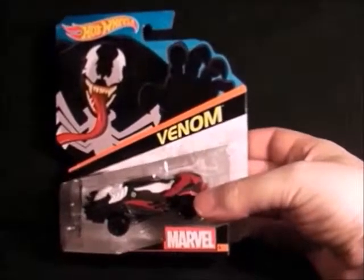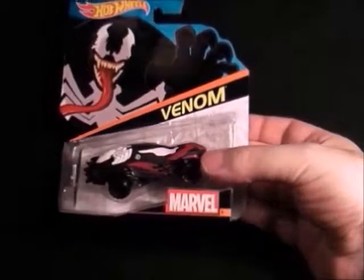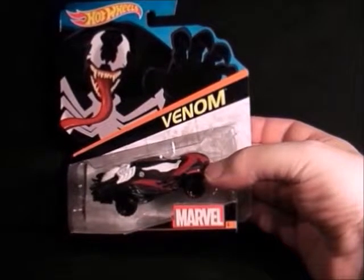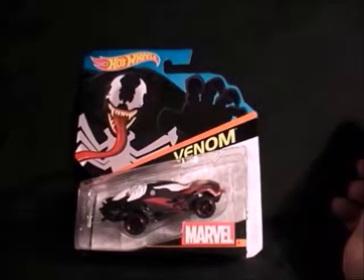Then we have Venom, and this is probably one of the worst ones because it's got a really weird shaped body on it and it looks really cheap compared to the others. But I had to get it. It could have been nice if it was shiny but it just looks a mess — like it's symbiote. This one's recently come in Toys R Us and Sainsbury's.